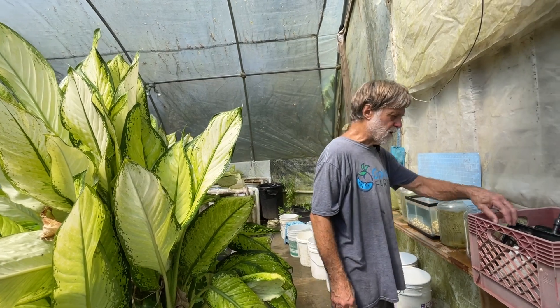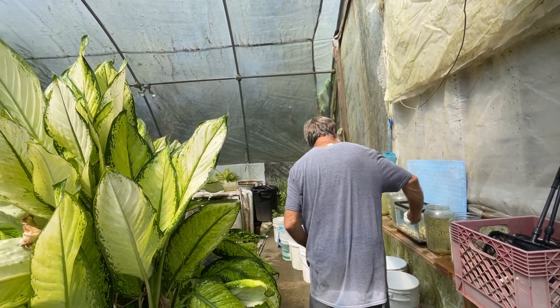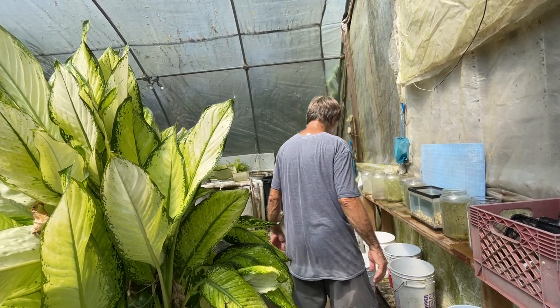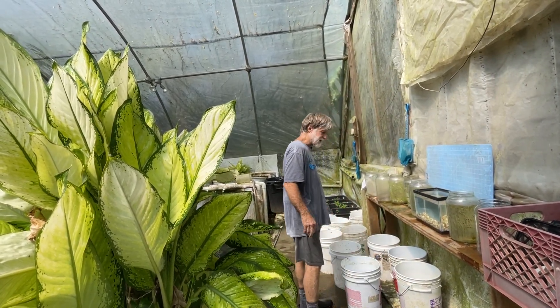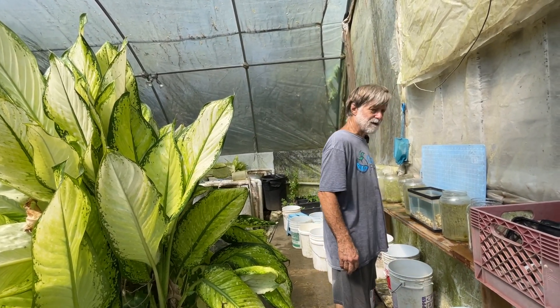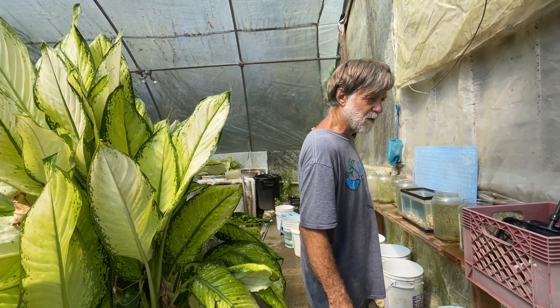This morning we're doing a live bearer that we almost lost in the winter storm. Unfortunately, when we set these up, somehow Gambusia punctata got in there and they apparently out-compete them. So we're rebuilding a very small breeding colony.